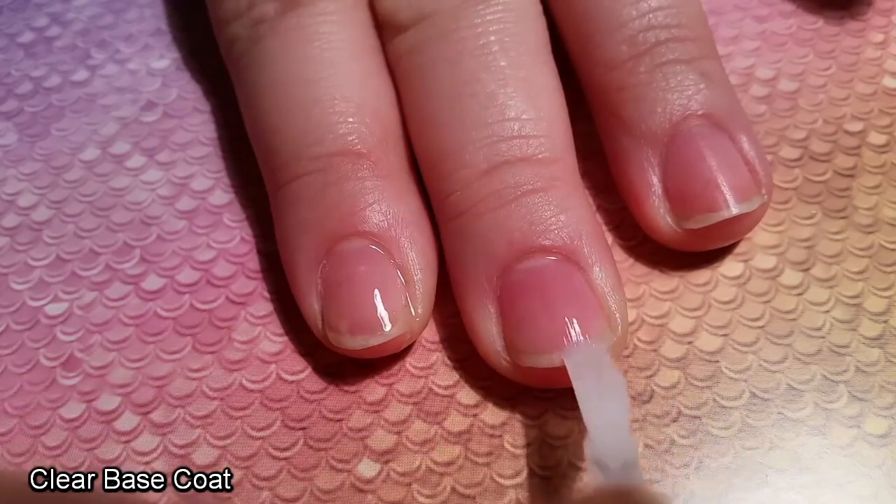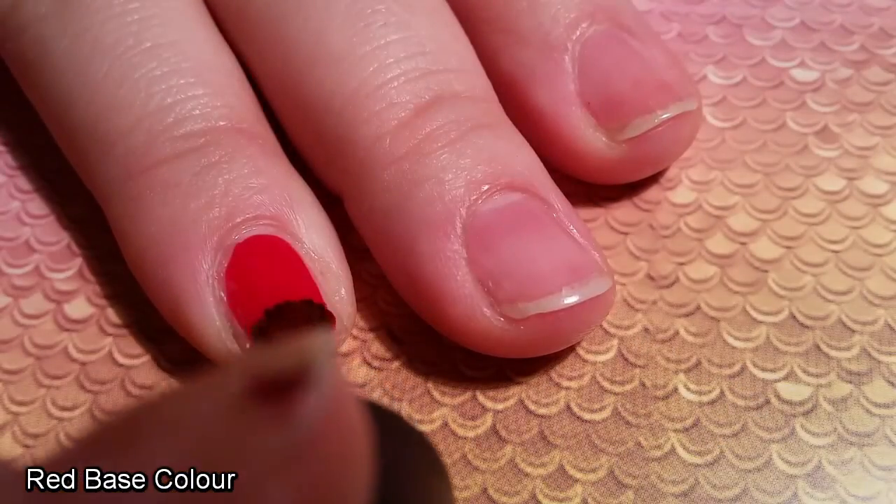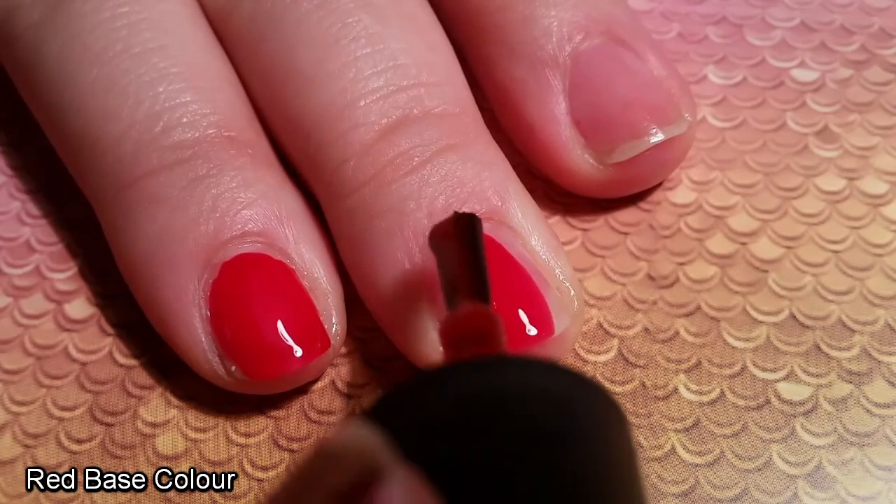First we're going to put down a base coat. This should help protect the base nail and make a much smoother surface to put the nail polish onto.